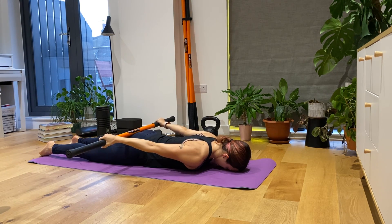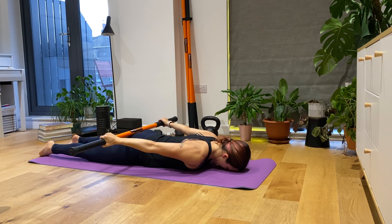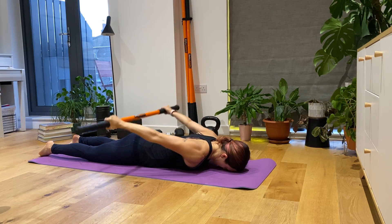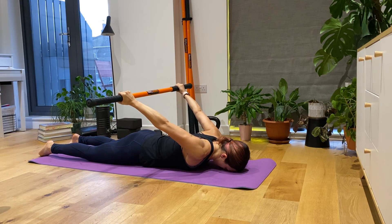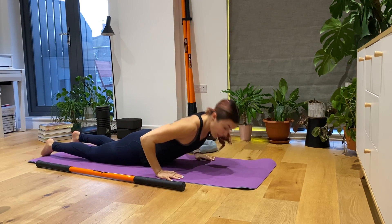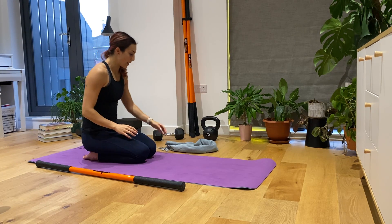From here you're going to lift the stick as high as you can and hold. Then relax and do five quick lifts. On the last one you're going to hold again. If you're doing this exercise correctly you should feel the muscles at the back of your shoulder and arm working hard to maintain that elevation.